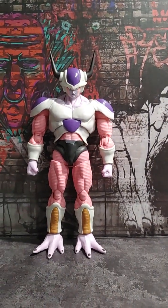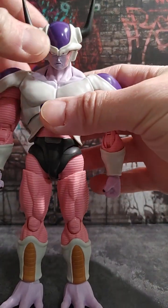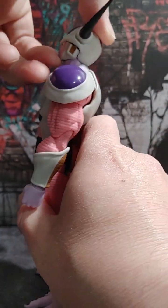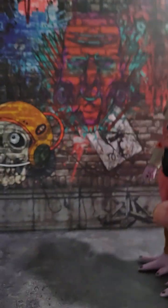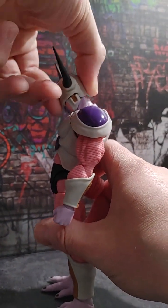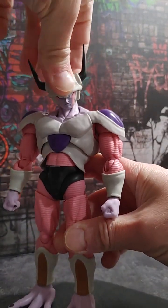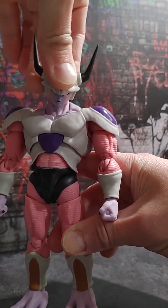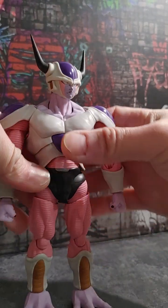And then we got Frieza right here. His head looking up — looks up really well, I would say. He's so tall. Then down — you can look all the way down. Very good. Side to side motion — like it. You get some gappage around the neck in certain areas, but you probably won't notice that once you get him posed up.